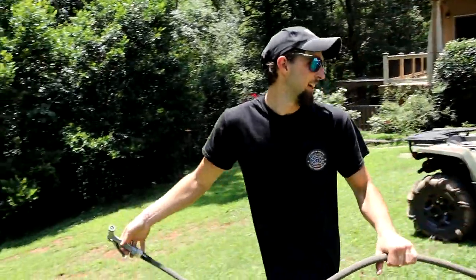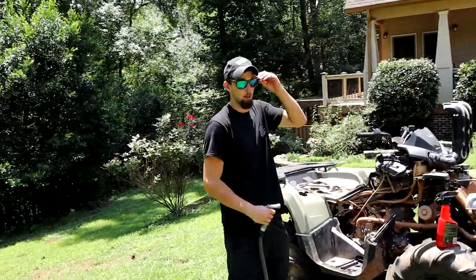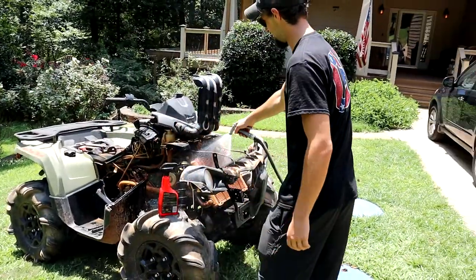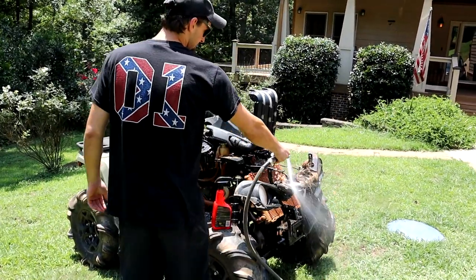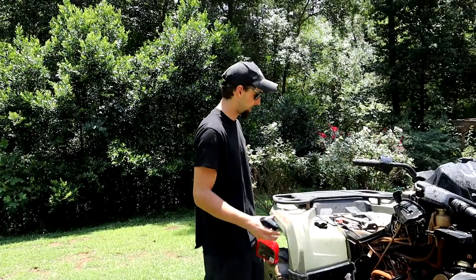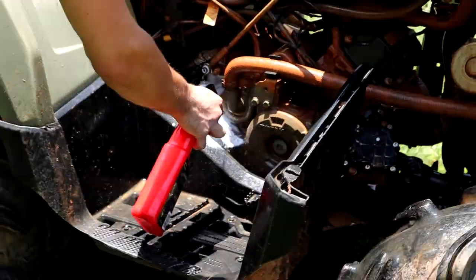I learned with this stuff, it's actually better if you get whatever you're going to spray it on wet first — and it needs to be metal. Try not to spray this stuff on plastics because it'll melt the plastics. Give it a nice soak. Doesn't have to be ridiculous or anything. You can take off any of the muddy stuff you already have on there. You can use a scrub brush, but honestly, I've never really needed to use one.